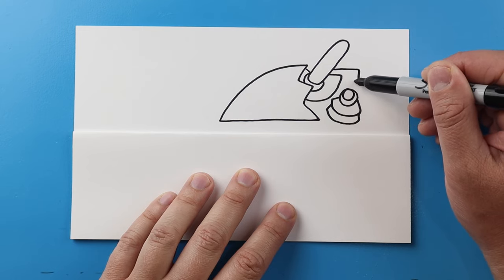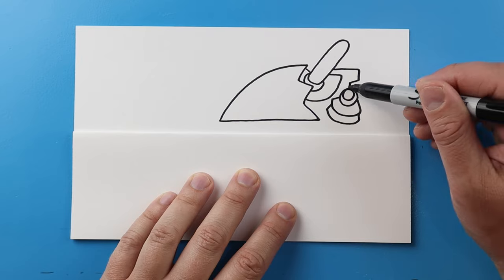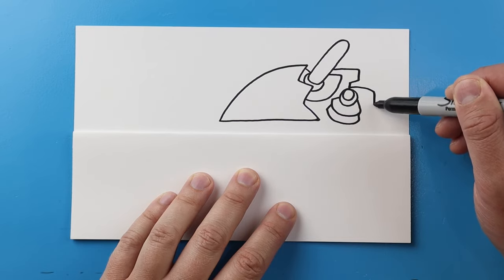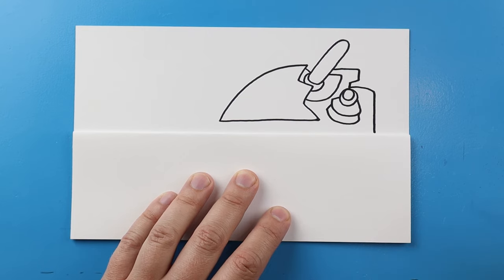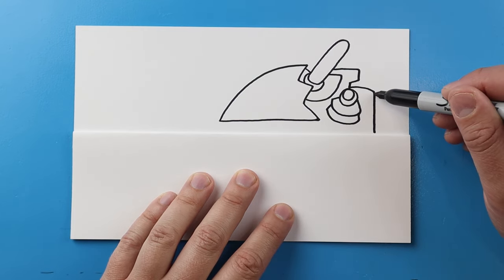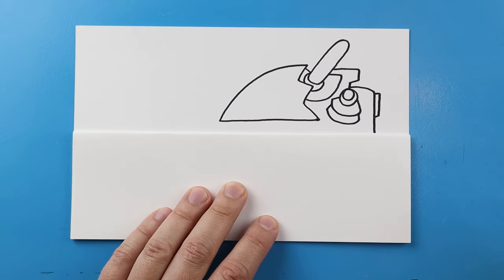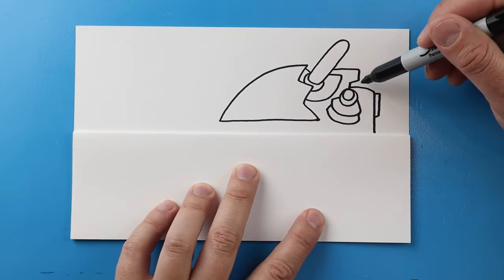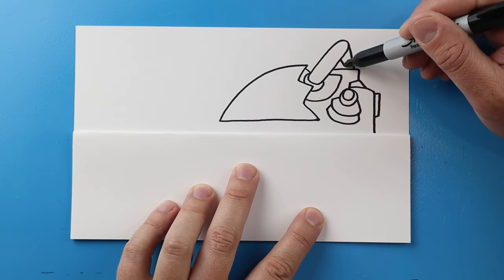Make a little line that comes out, down, in, and down, then kind of a line that goes out and down. We'll make a little skinny rectangle shape here, then a little line down and two lines down here.